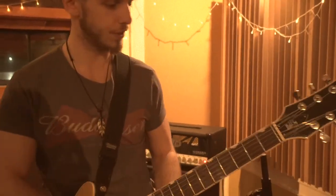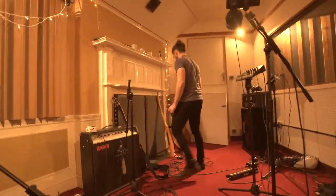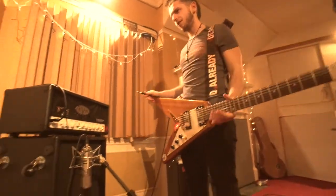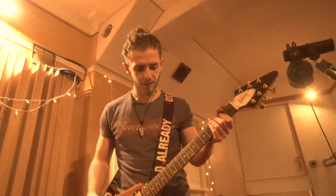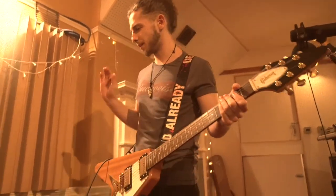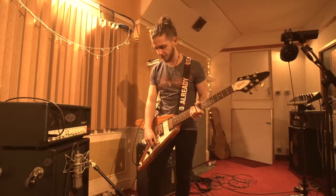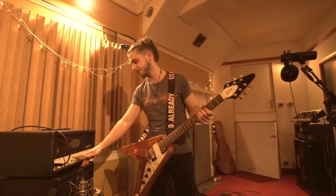The only other guitar I haven't showed you is my Flying V, which I'll show you right now. I actually got it because I needed a guitar with a longer scale length, since the Les Paul is just a wee bit too short for some things we were trying to achieve. This has a slightly longer scale and I've got heavier strings on it — 12 gauge — so it is really, really heavy sounding.